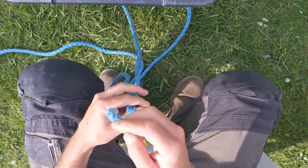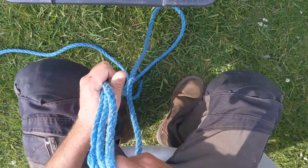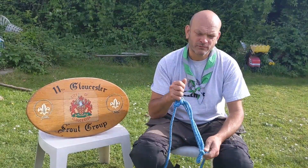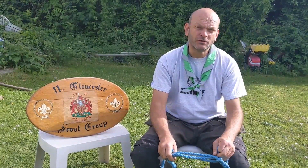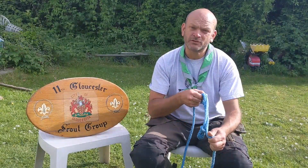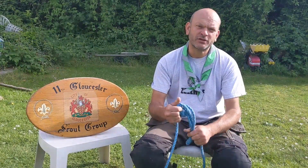And the first one being the taut line hitch — two knots that you'd use within your guy ropes when you're camping, or for a tarp if you want to get your tarp nice and taut before you camp out in your gardens. Thanks very much, see you next time.